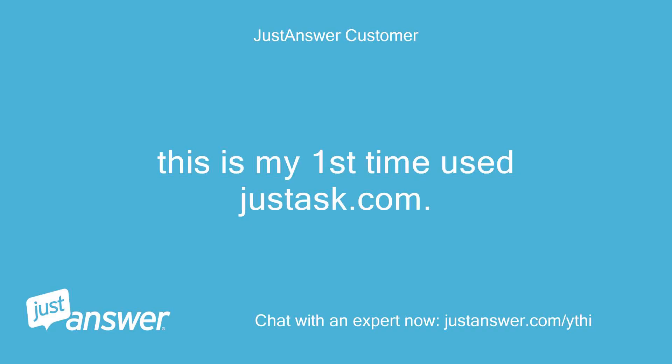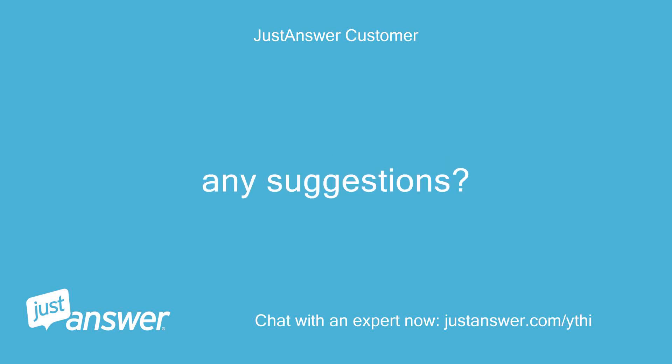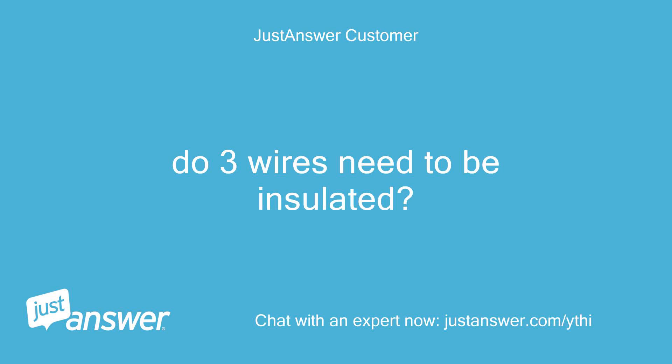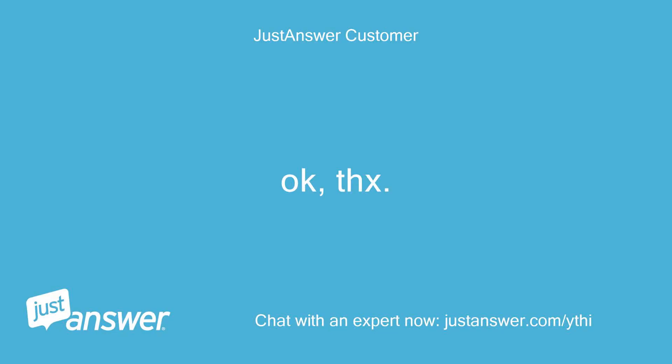This is my first time using JustAnswer.com. I cannot see your answer — any suggestions? Ok, I see it now. Do three wires need to be insulated? Yes. Ok, thanks.